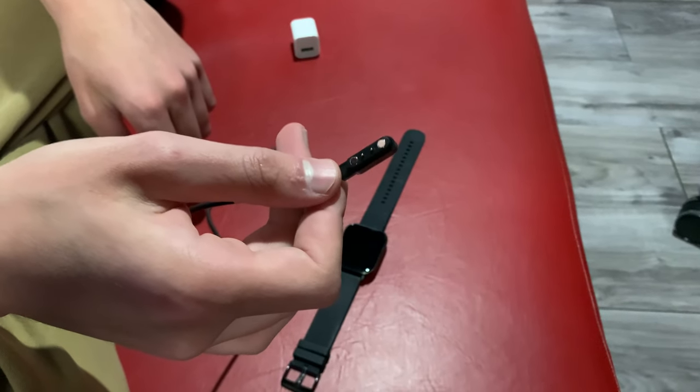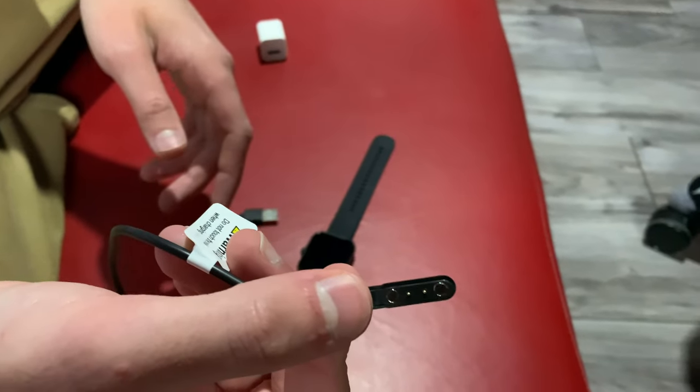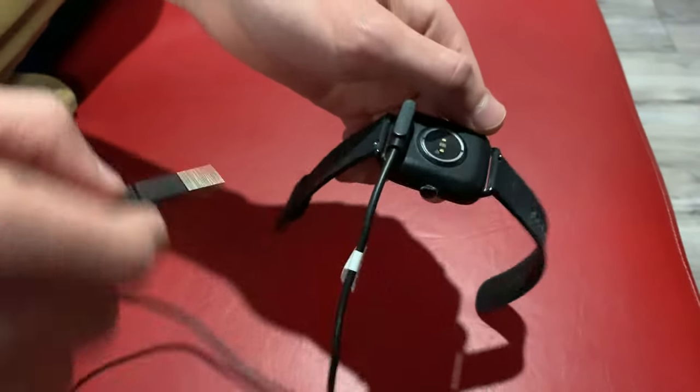Hi everyone, a lot of people are asking us how to charge your health watch. I'll show you guys how to do it today. It's pretty simple — you take this part of the charger, turn your health watch, and it's magnetic so it's going to go on automatically. You simply put it in, and that's it.